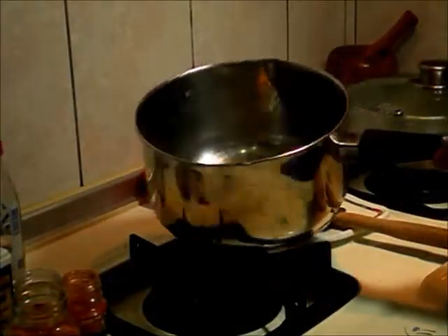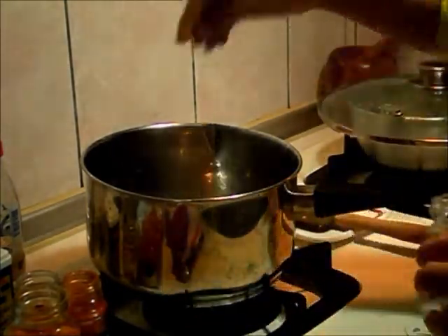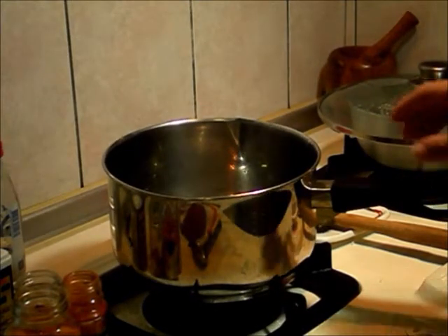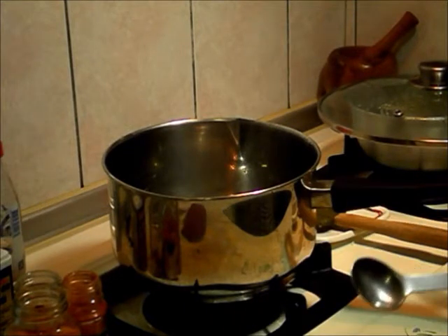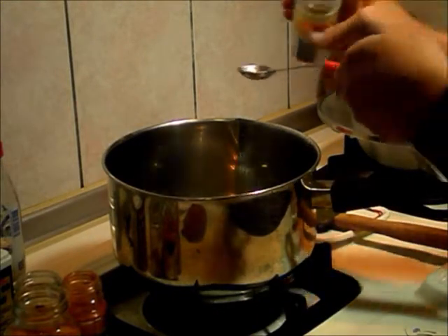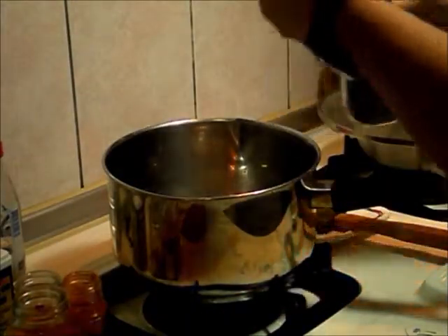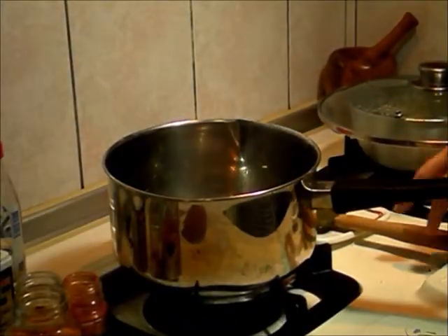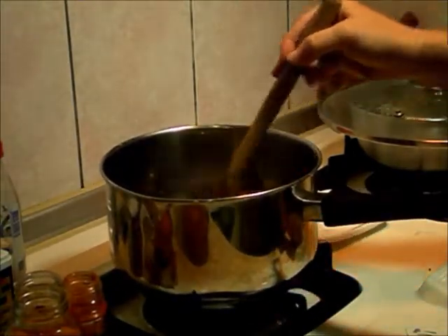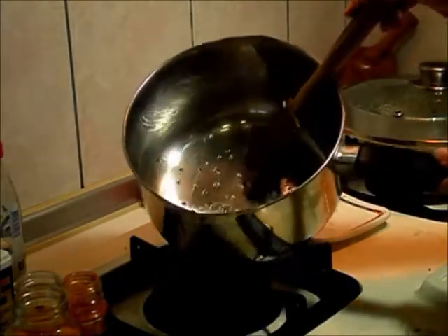My oil is nice and hot and I have my spices ready to go. A way to test it is you can just drop one cumin seed in there — if it starts to bubble up, it's ready. So the first thing I'm going to do is add one teaspoon of cumin seed and one teaspoon of black mustard seed. You have to be careful because the black mustard seed pops. Give it a little shake and shimmy — you don't want it to burn, you just want it to fry for a few seconds.